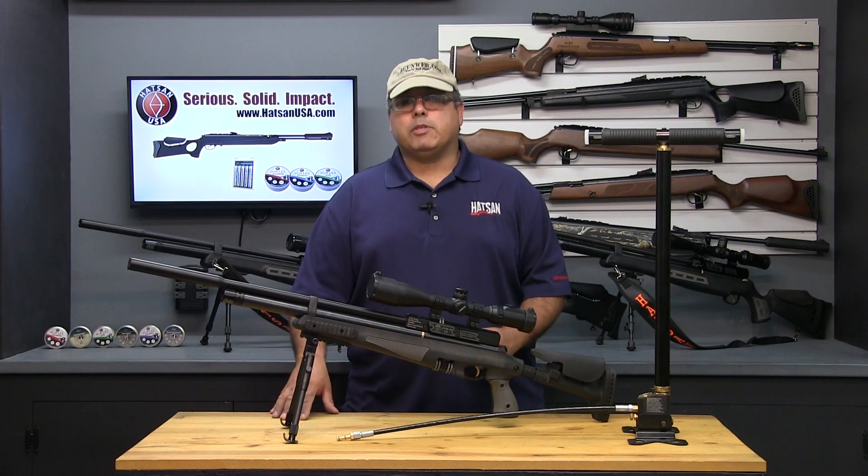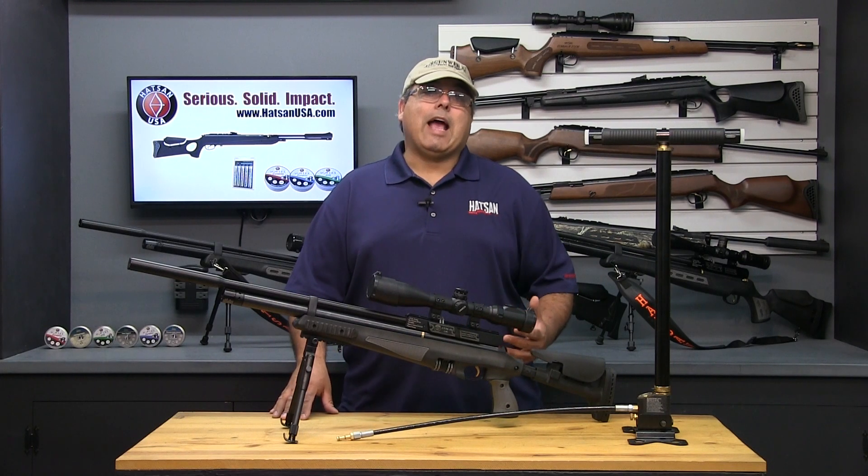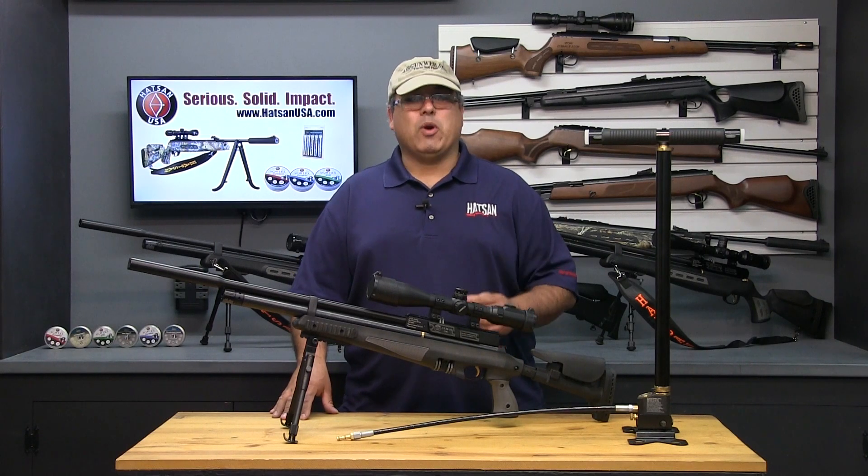PCP airguns don't need to be mysterious. In fact, they are very, very simple. HOTSON USA has asked me to walk you through just how easy it is to fill your new HOTSON PCP airgun. Let's go ahead and get started.